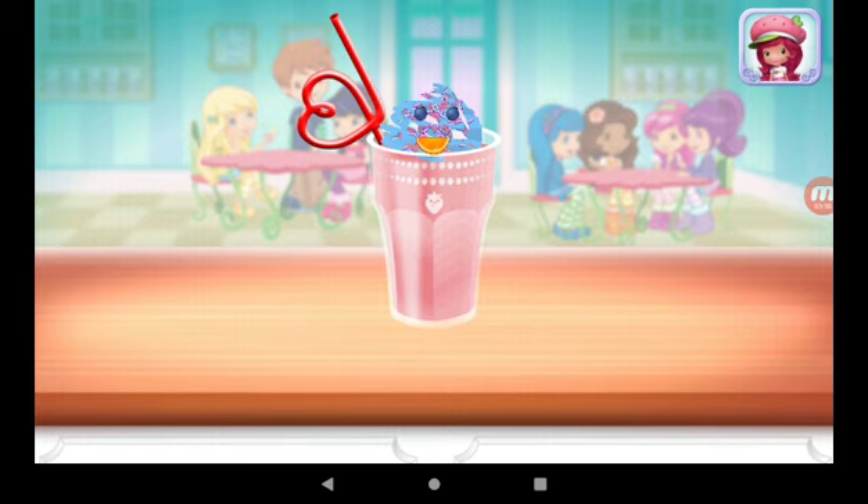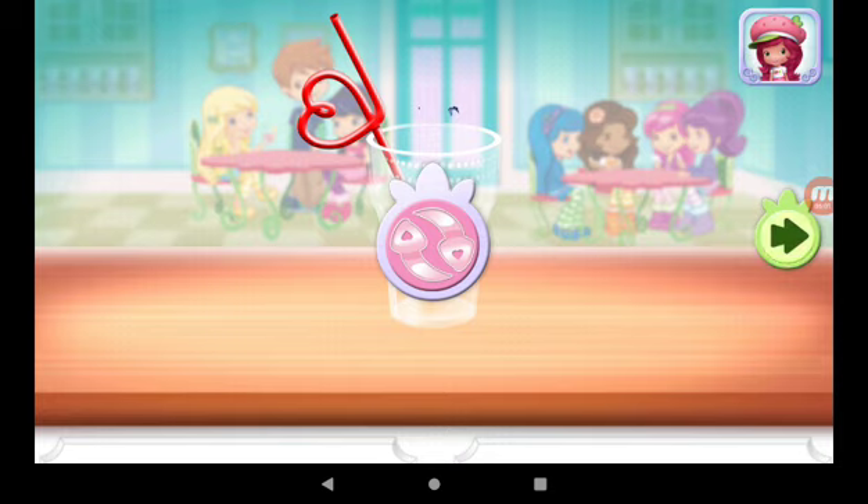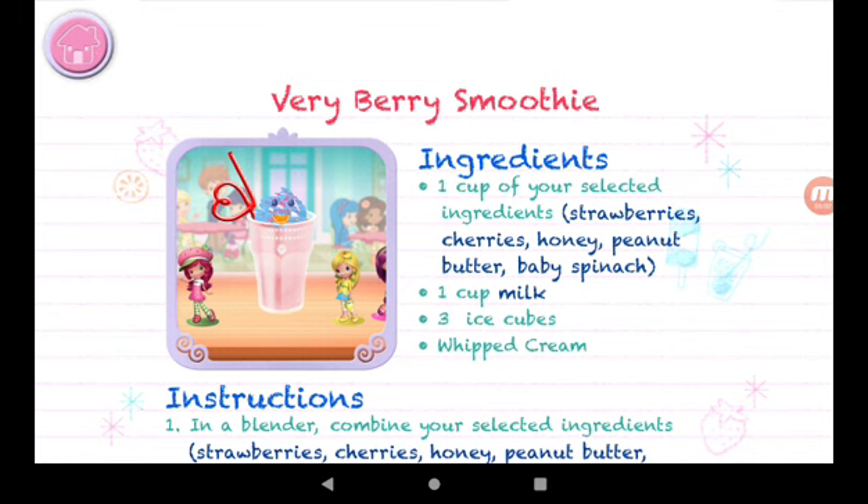We filled an order to drink your dessert. Just tap on it. Yummy! Whenever you're ready, let's go choose the next dessert to make together.